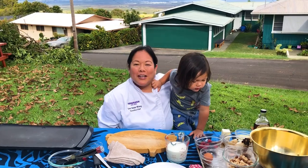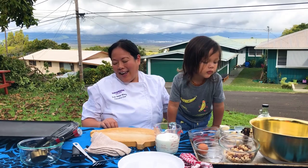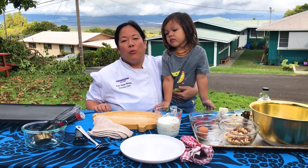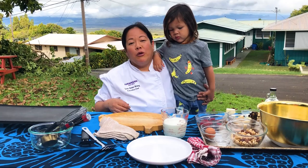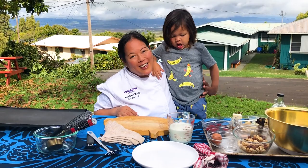Aloha everybody! My name is Chef Lianne Wong. I'm the executive chef of Hawaiian Airlines, and we are here at my home in Pukulani, Maui. This is my son Rai, and today we're going to be cooking banana cereal pancakes. With so many of our guests at home, Hawaiian Airlines has started a project called Sharing Aloha that shares with our community what they can do in their own home. We'd like to thank Hawaiian Airlines World Elite MasterCard for supporting this project.